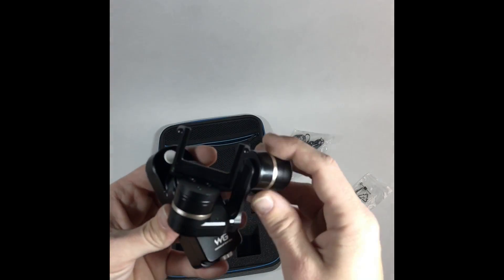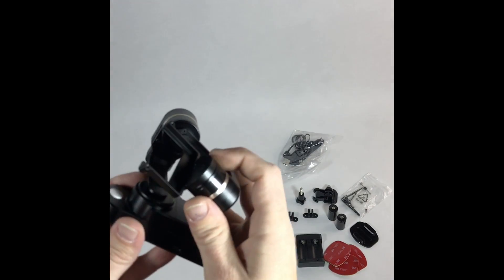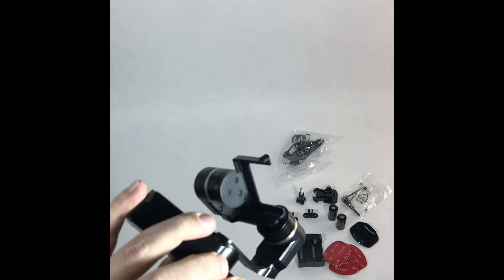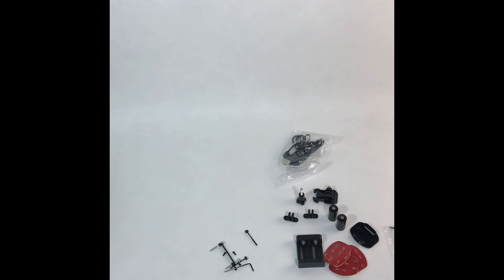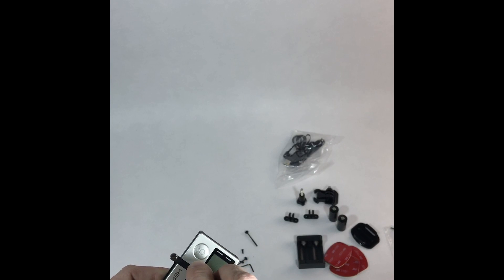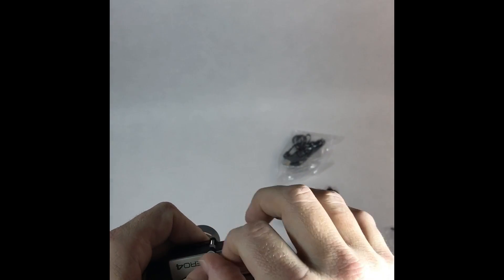You never want to turn it on without the GoPro and the actual gimbal. Putting the GoPro in is very easy — make sure those are both lined up and tighten them down evenly.